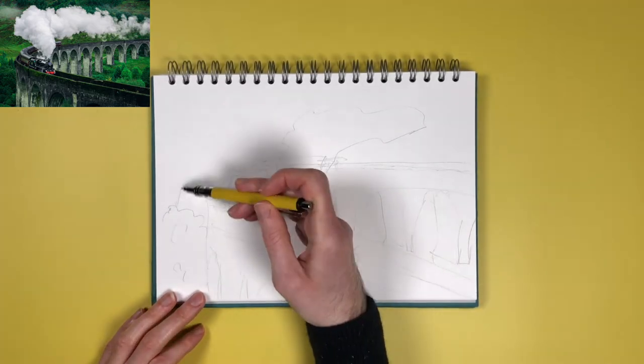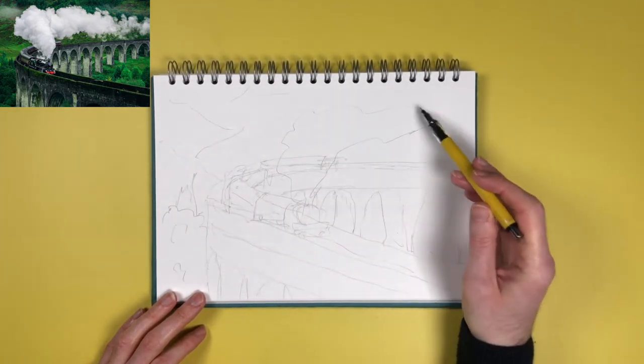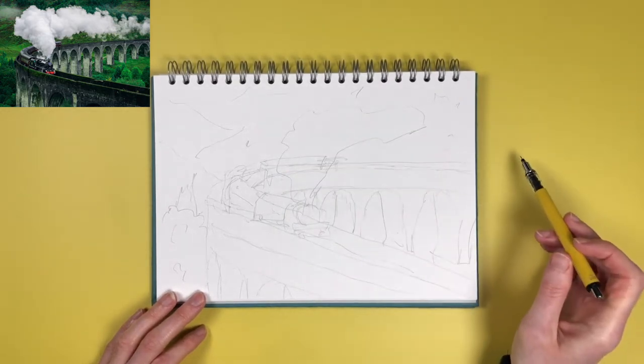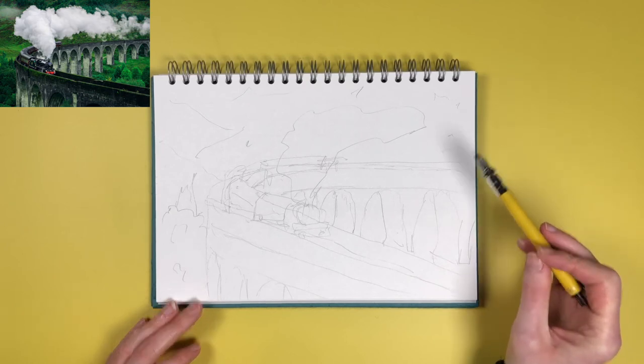I'm almost ready to move on to the next stage. I feel like that's enough — I don't have to go into a massive amount of detail. I do often draw too much and turn it into a proper drawing, but I think that's pretty much all that needs to be done and then I can move on to the ink drawing stage.